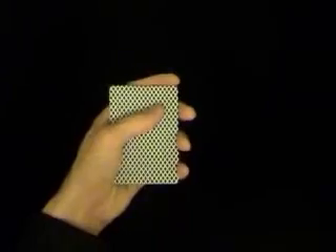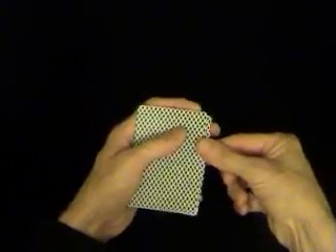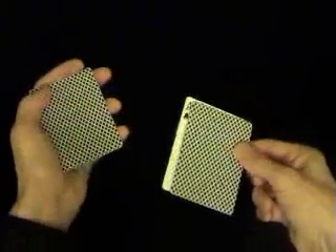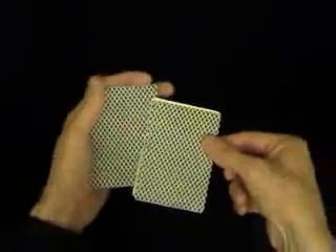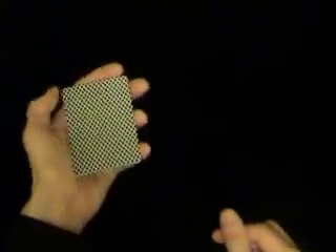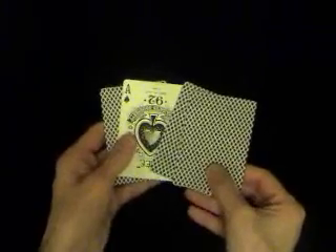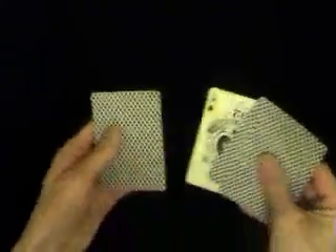Once you've done that, it then puts the cards in the Jordan Count position. How you do this is exactly the same as the Elmsley Count more or less. You take the first card, then take another single card, so you're left with the double card in your right hand. You then add all cards together, pull back the bottom card, and add it on — and that puts the cards back in the Elmsley Count position. That's the beauty of the Jordan Count: you can just keep using those two counts to hide that card.